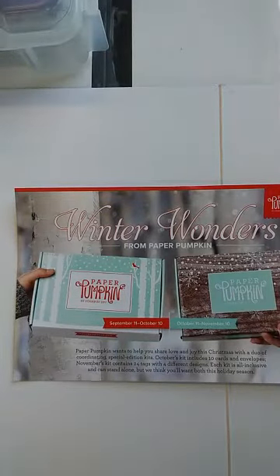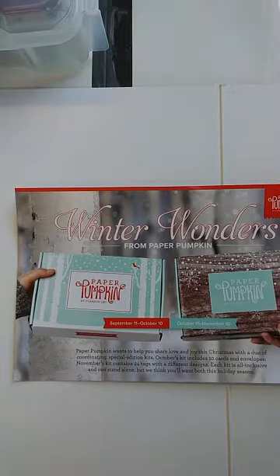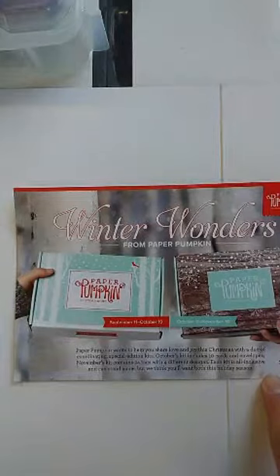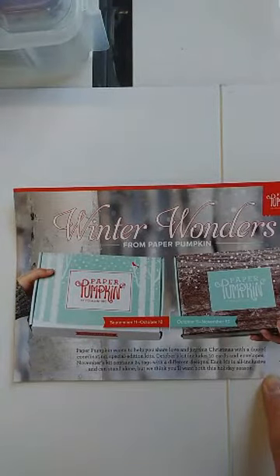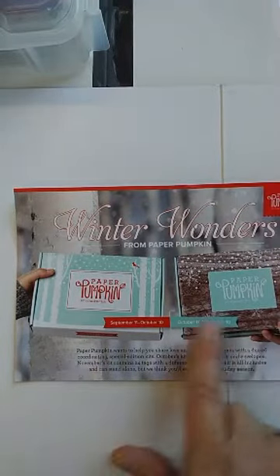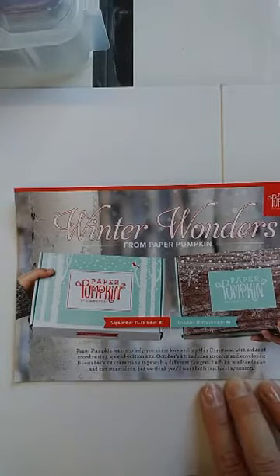Good afternoon — it's getting really close to supper time where I am. This is Leslie from Love, Inc. and Paper. A quick reminder that if you don't already subscribe to Paper Pumpkin, they are coming up on the October and November kits, which there will be some great coordination happening.